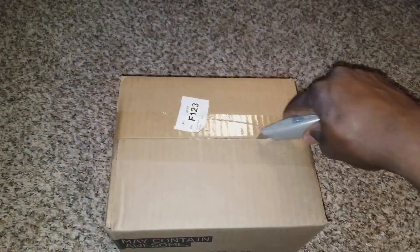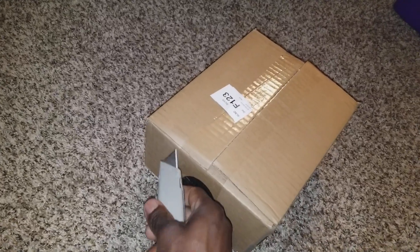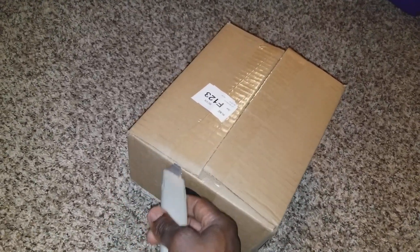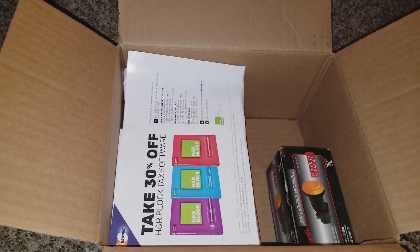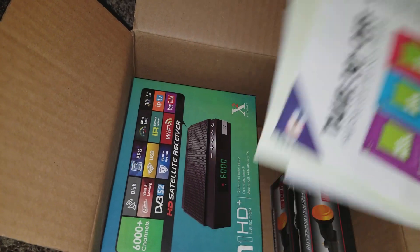Let's open up — there you go. Surprises are nice sometimes, you know, it depends what you get. Maybe I know what it is, I'm not sure. Interesting, interesting.